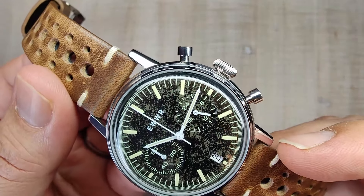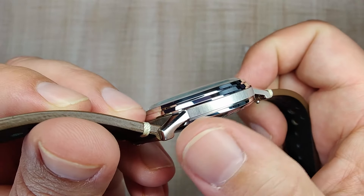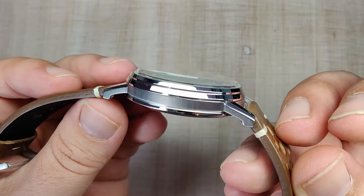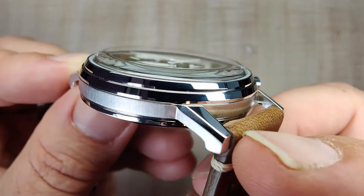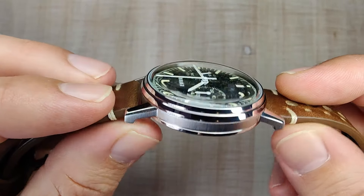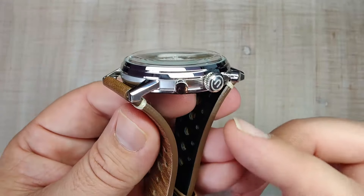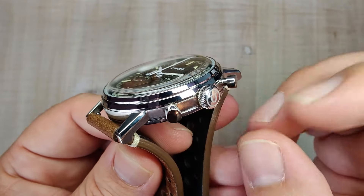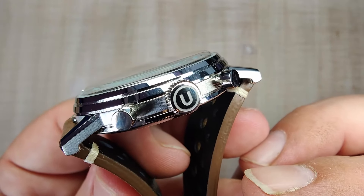The tops of the lugs are fully polished — really nicely done. Working to the mid case, you have a vertical brushing all along it. I'm not usually a fan of vertical brushings, but it's so thin on this case it doesn't bother me at all. The lugs have a nice soft chamfer, and the transition from polish to brushed surfaces is nice and sharp. The crown is an Undone-signed onion style — great size, the logo looks good, and the engraving is nicely done. The chronograph pushers are simple and polished.